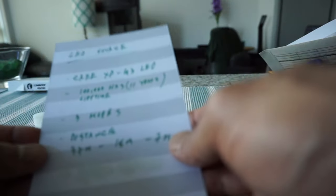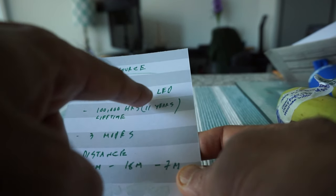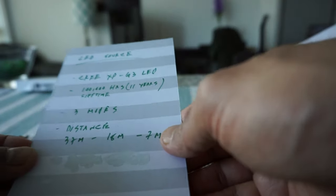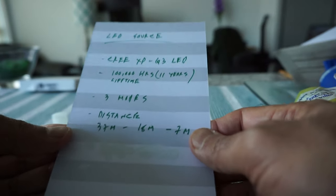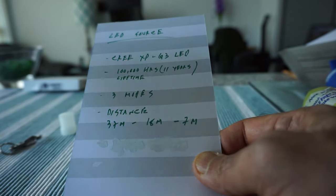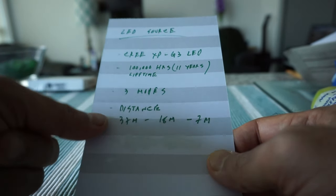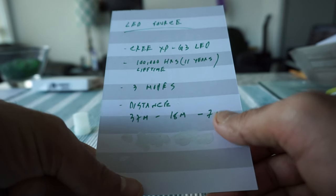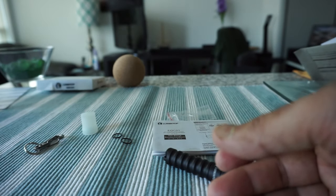The LED is a Cree XP-G3, which has a rated lifetime of 100,000 hours — about 11 years. It has three output modes: low, medium, and high. In terms of beam distance, the high mode reaches 37 meters, medium reaches 18 meters, and low reaches 7 meters. Not bad at all.